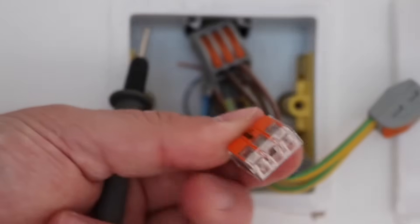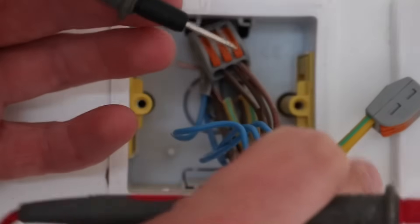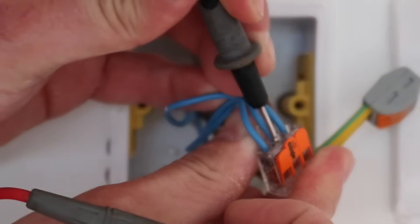What I do like about these is actually two testing points. There's one at the top here which you can just put your testing lead in, and of course the other side where your cables go in you can test in there too.